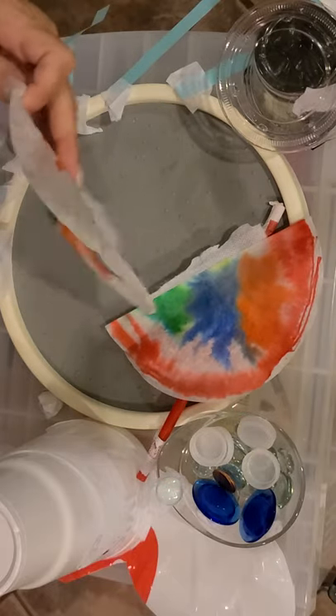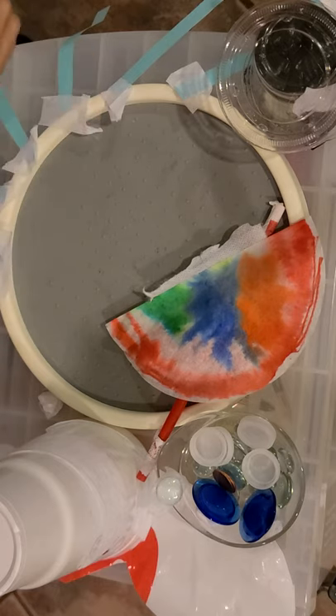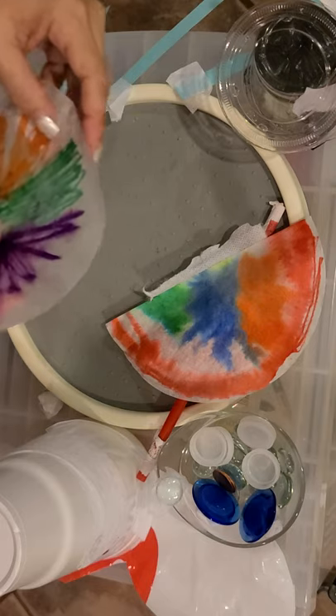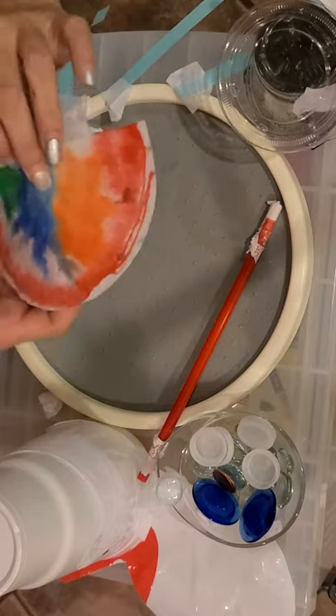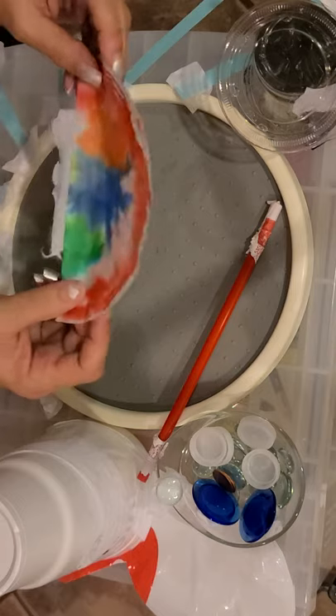You let it sit, let it dry, and when it dries it's going to spread out and come together and it's going to look something like that — kind of like a tie-dye. So that's one way of going ahead and doing a wing. If you want to make a butterfly, I'm going to go ahead and make one with my recycled things.